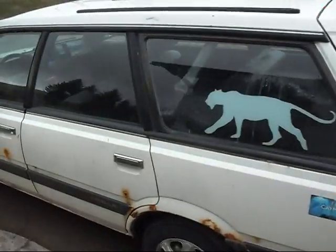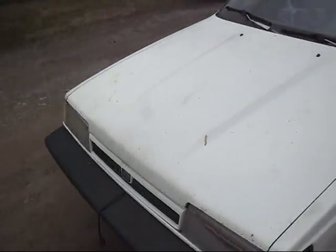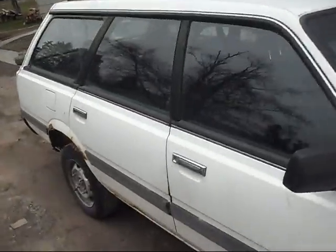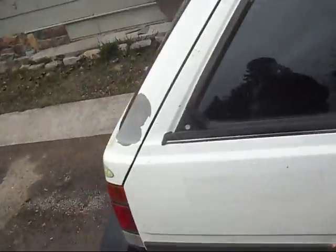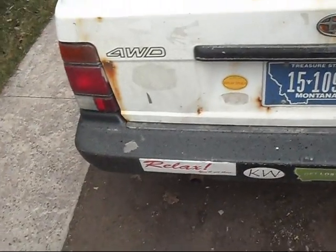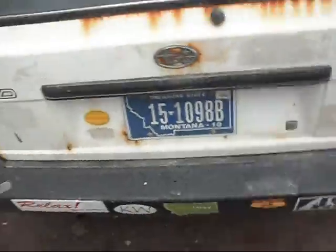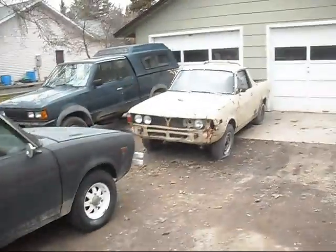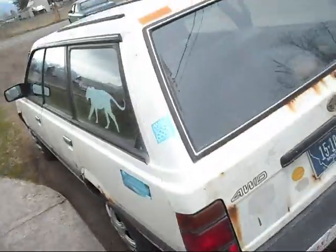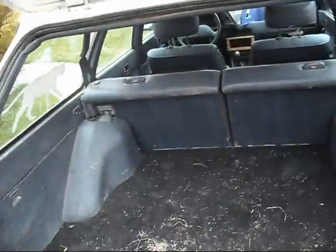Up for sale today is a 1993 Subaru wagon. Runs and drives really good. It could use a little razor blades for taking off these stickers. Look at that — the hatch stays up.